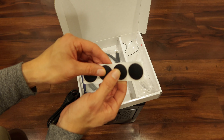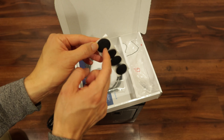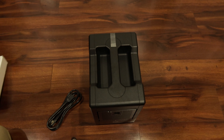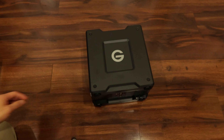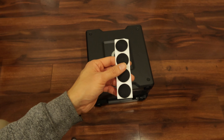Oh, some cushions. This is nice — it's sticky rubber feet. I'll put that on later. Oh, it already has rubber feet. Looks like those were extra. So they come with extra rubber feet that stick on.